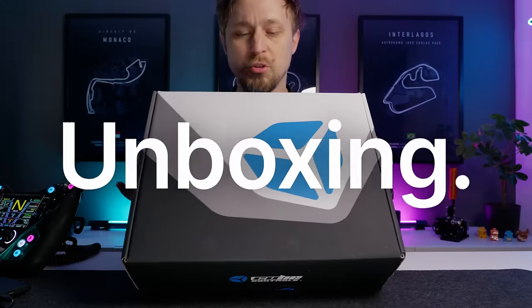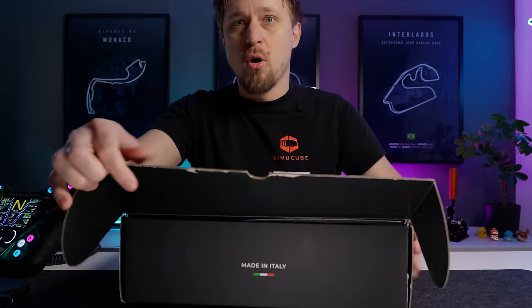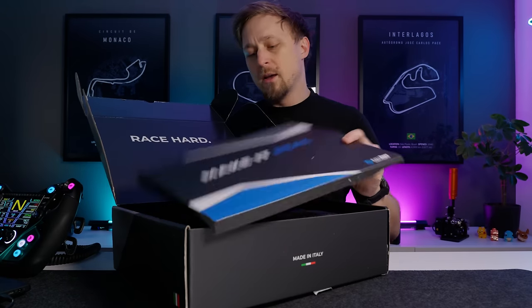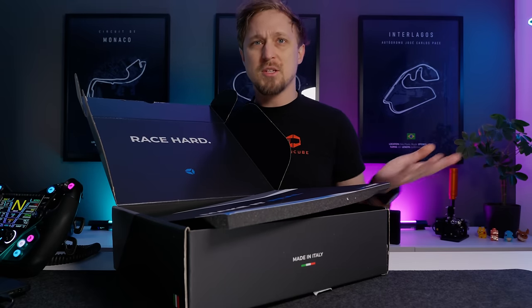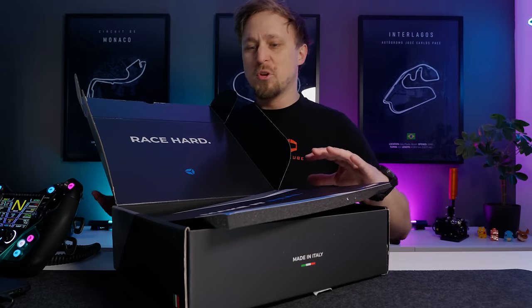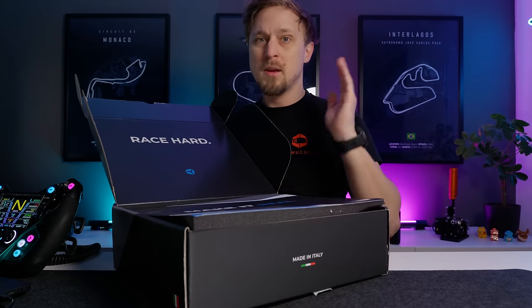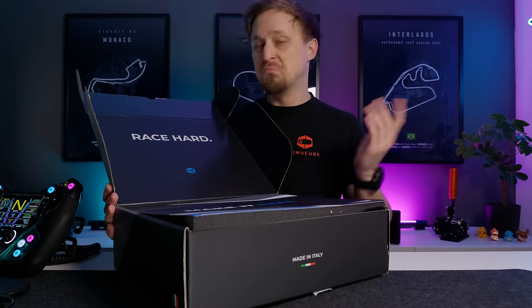Cube Controls always pays attention to the boxes and the presentation. It's always very nice — I think if you have a nice presentation, it's just more fun to unbox the product compared to getting a plain brown box. It comes with all the tools necessary to attach it to your wheelbase, so no complaints here.